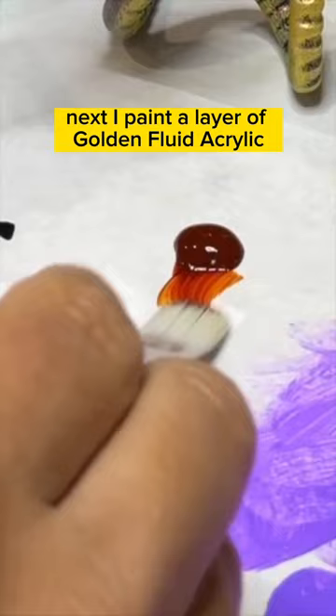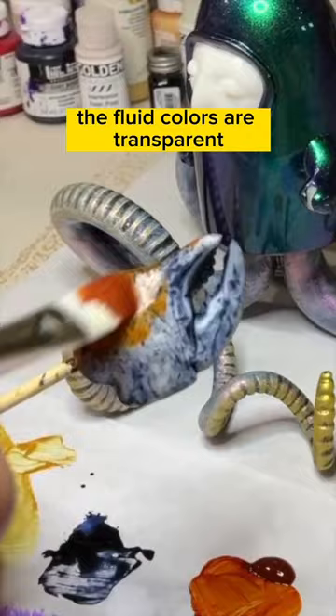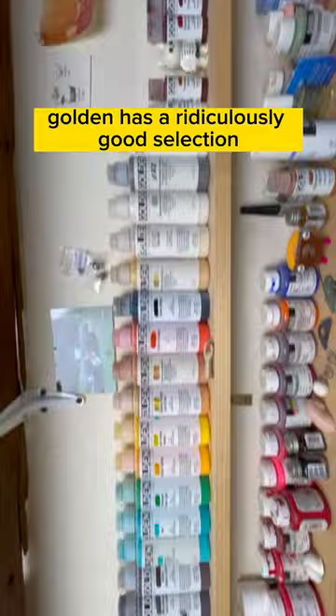Next, I paint a layer of golden fluid acrylic burnt orange. The fluid colors are transparent, so they'll pick up all the textures in the layers underneath. Golden has a ridiculously good selection of fluid acrylic colors.